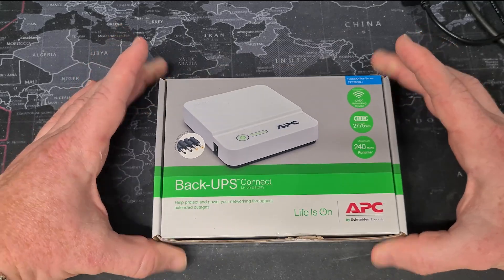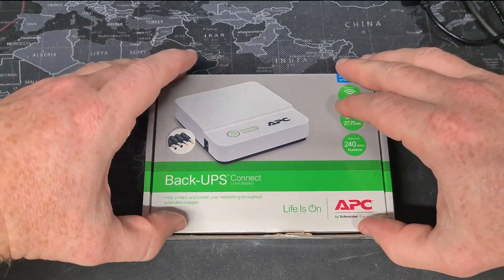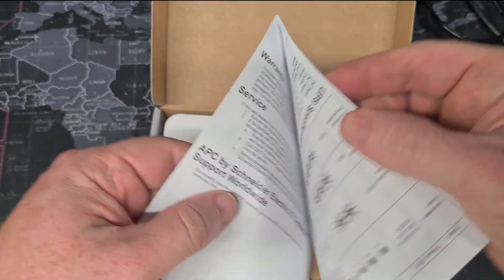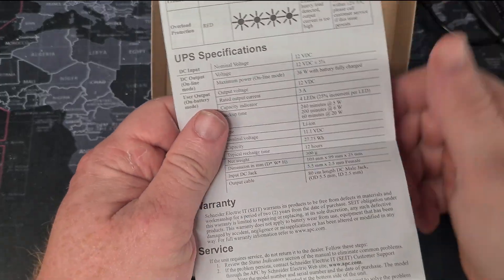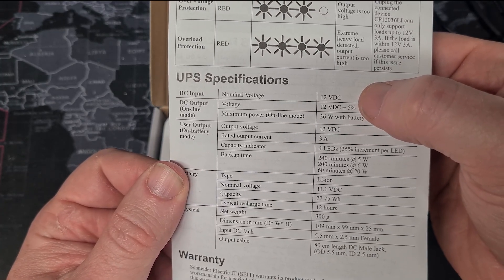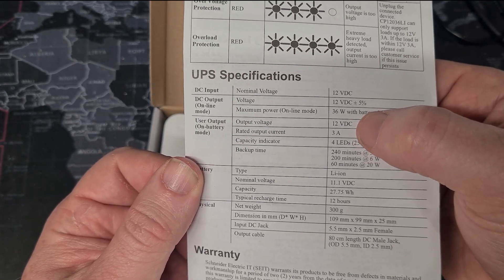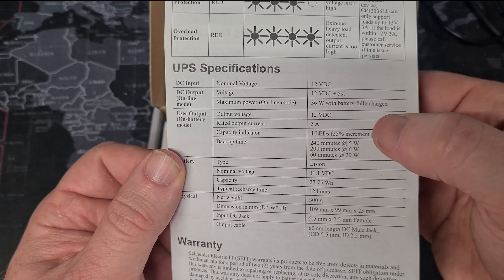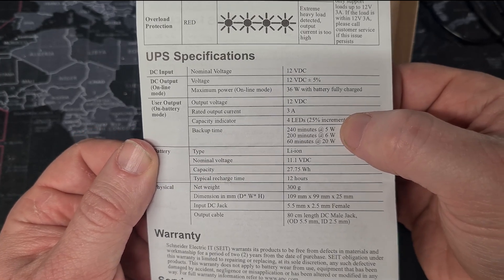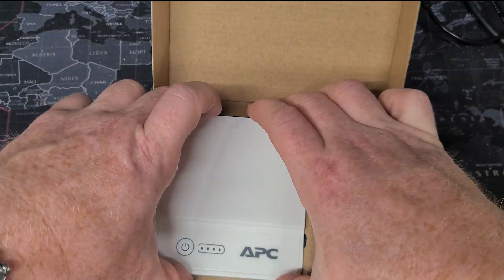We'll get into that, but what do you get? Well, you get a neat little box — this is the one I ordered, the one I purchased because I thought you guys might want to see it. In the box we get some nice instructions with status LED information telling you what's going on, and crucially a specification sheet. The nominal voltage is 12 volts, it is able to supply 36 watts at 12 volts, with a rated output current of up to 3 amps. Critically, it will keep a 5 watt load running for approximately 240 minutes.